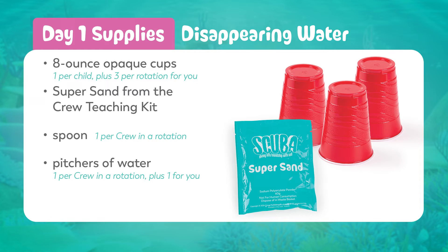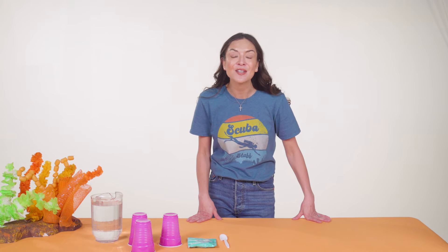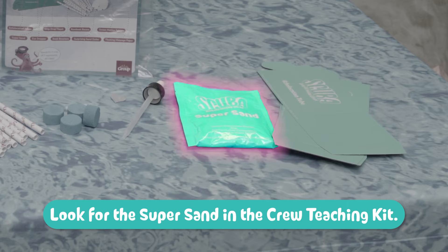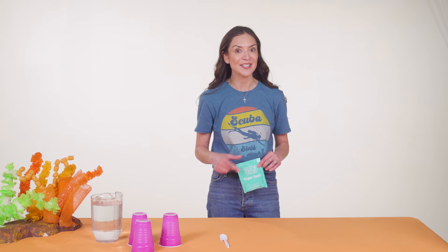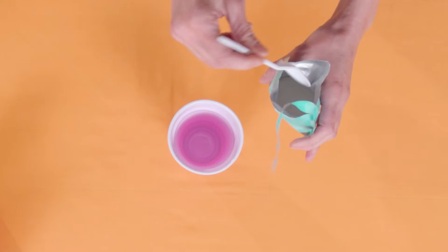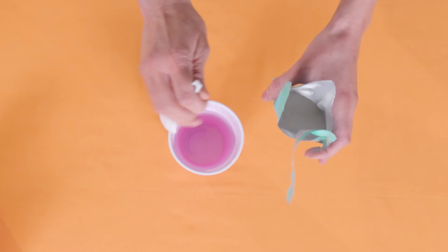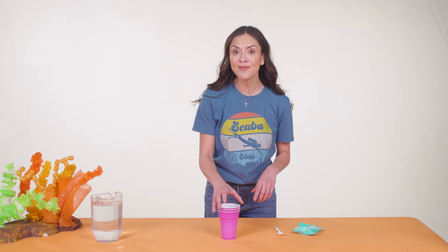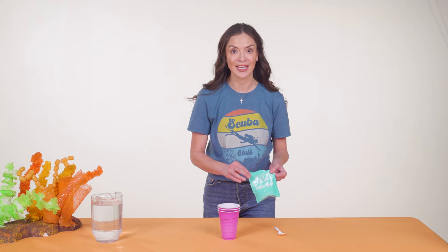Day one of Imagination Station has a second experiment that helps us explore what it means that God is a friend who's real. Let's experience what it means to believe that something is real. You'll need a container of Super Sand for your demo for each rotation. Super Sand can be found in the Imagination Station Crew Teaching Kit. You'll need your own Crew Teaching Kit so you have the supplies to demonstrate and guide kids before they interact with the items in their kits. For each rotation, prepare a stack of three cups and put one spoonful of Super Sand in one of the cups. It's always a good idea to practice the cup pouring trick beforehand so you feel confident you can do it. You should have enough spoonfuls of Super Sand in your Crew Teaching Kit to practice it once ahead of time.